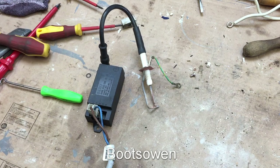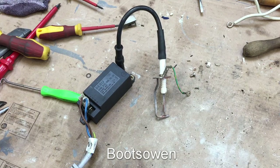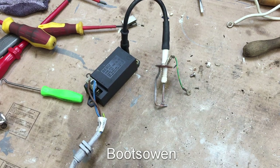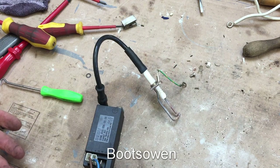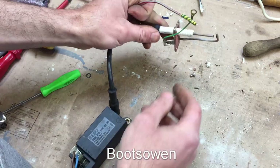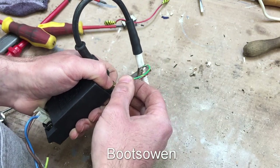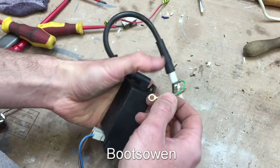Insulated pliers perhaps. So we might need to earth back to something. Power's off. We probably need to earth it back to here with something. In fact, I think if I just screw this in here somehow — that's earthed back into it.